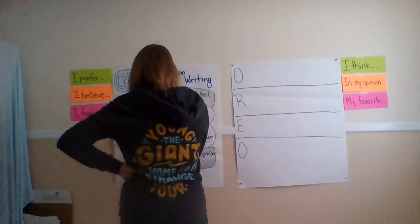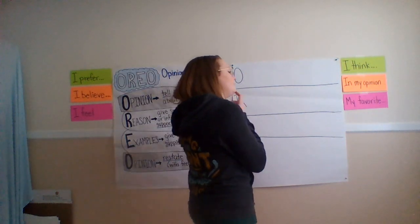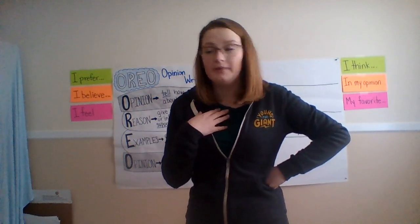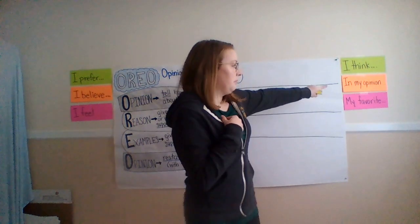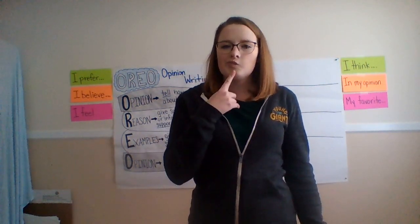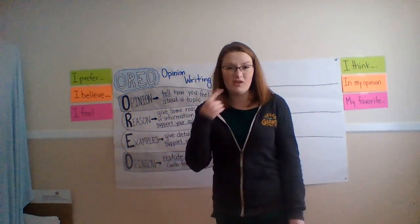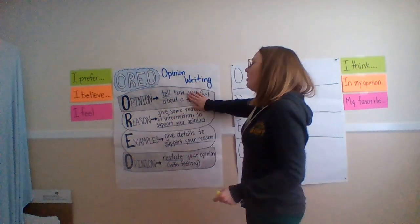Which sentence starter do I want to use? I'm going to give you my opinion — if you disagree, that's fine, you let me know. In my opinion, Christmas is better. And that's it — you just wrote your opinion statement. If you write down exactly what I just said, or whatever you just said, that's your opinion statement. That's the first part of our Oreo.